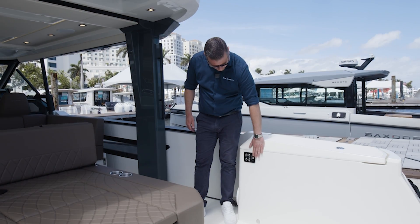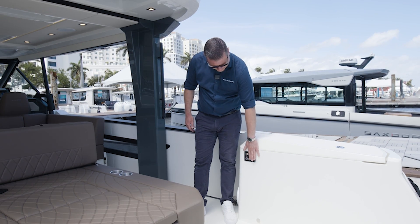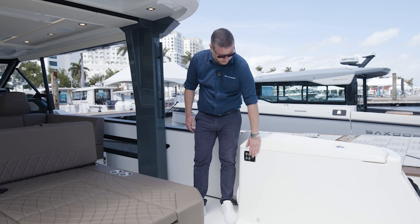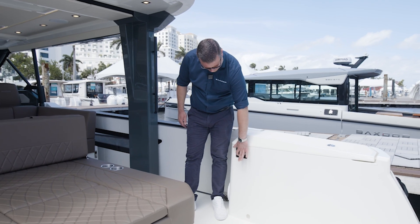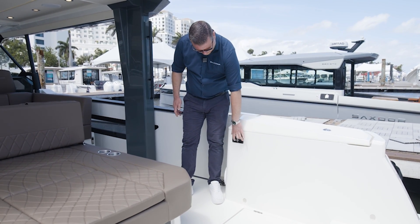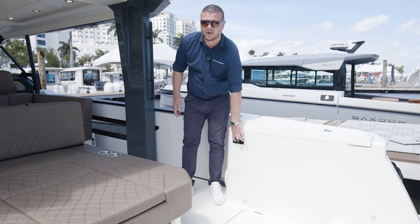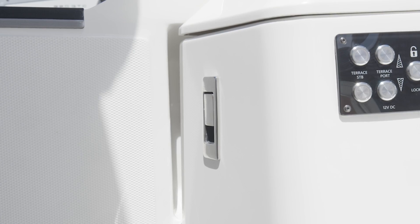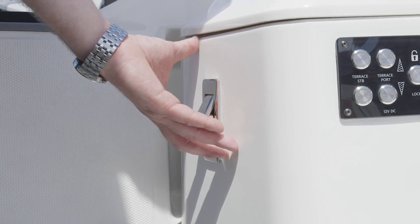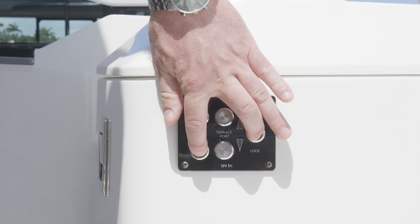It has this lock button, and that needs to be pressed before the electrical activator starts to operate. So if I try to push a button now, nothing happens. I need to push this and the terrace up or down button at the same time. But doing it now also means nothing happens, so I first need to unlock the mechanical lock. Then I can put it down.